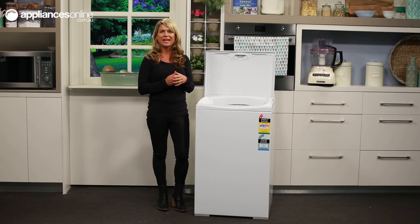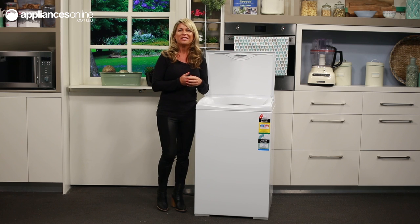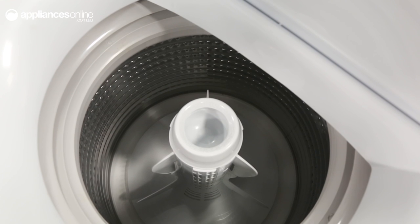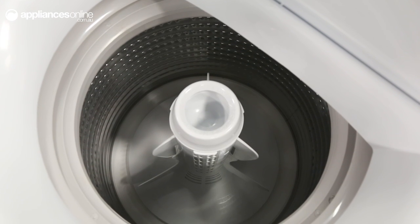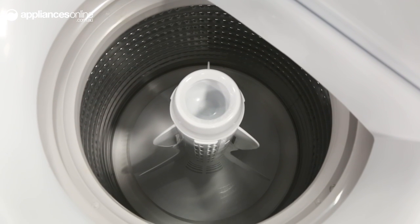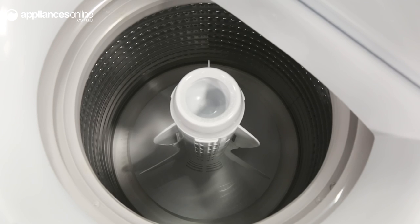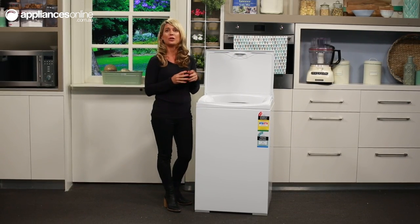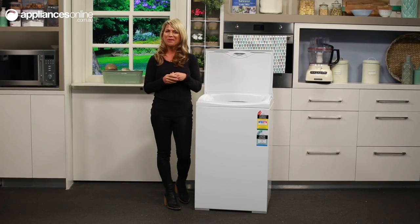Then you can replace the cap and add your fabric softener. This washer also has a self-cleaning lint system. The machine automatically separates the lint from the wash water, traps the lint between the inner and outer bowls, and flushes it out at the end of the wash. Our customers have praised this machine's durability and reliability, so you'll be making your purchase with peace of mind.